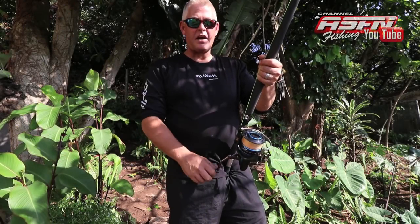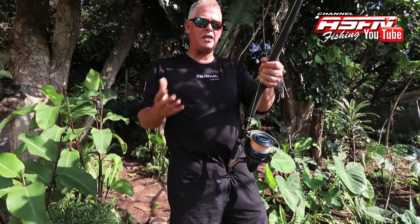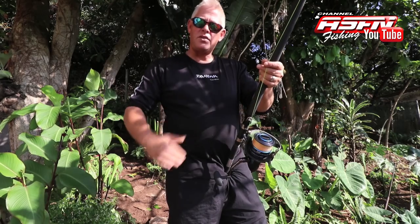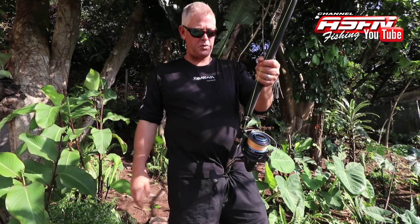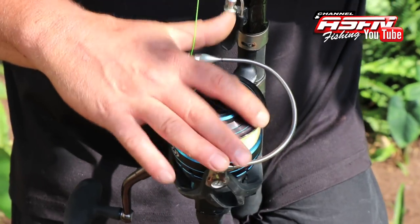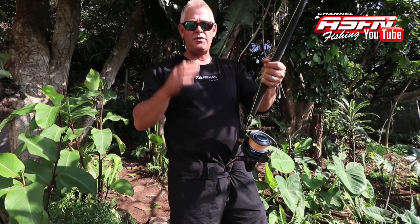Hi all, we've received a couple of requests on casting the heavier grinder or spinning setups. When I say heavier, we're talking about rods 13 foot to 15 foot with the bigger 8000 and 6500 reels — and you can even do it with your 5000 reels on a 13 foot rod.